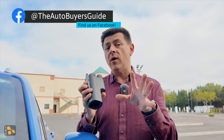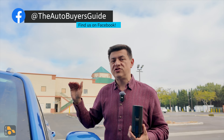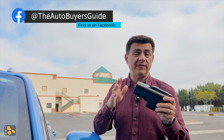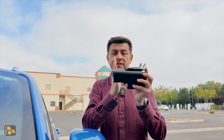You can get the Lectron adapter on their website, on Amazon, or through General Motors, because GM has started shipping out NACS-to-CCS adapters for their vehicles. You have to pay for them — they're not free like we saw from Ford and Rivian. GM is going in a slightly different direction than Ford.